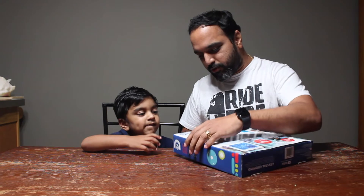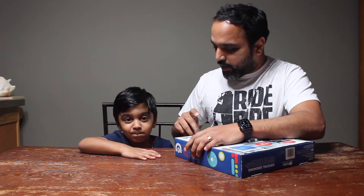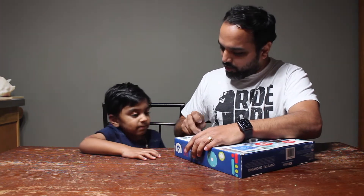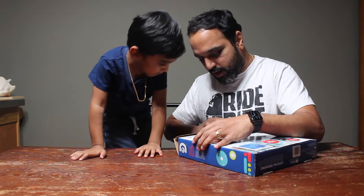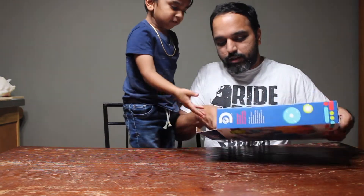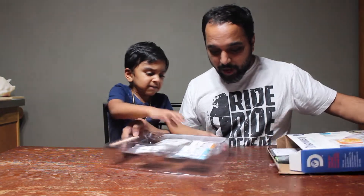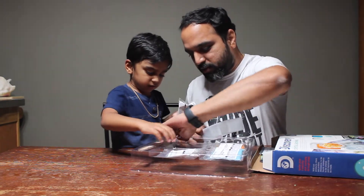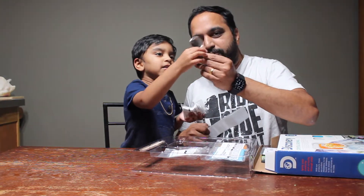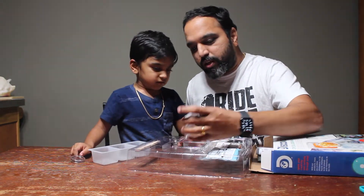Let's open it. Are you ready? Yes. Magnifying glass — this is a magnifying glass. Here is a mixing cup. Here is a tiny, tiny magnifying glass. And we have three crystal packets.